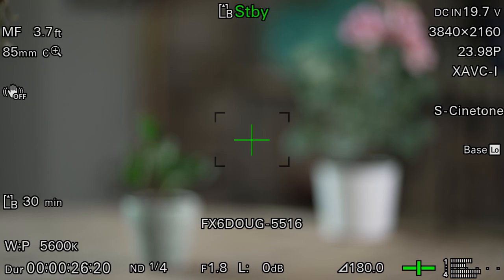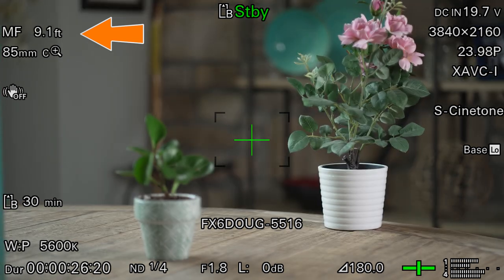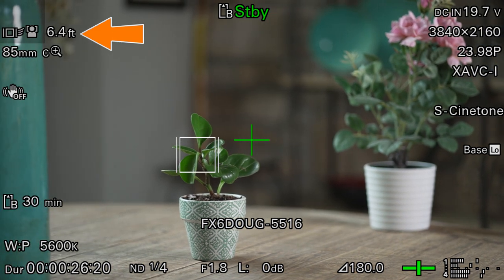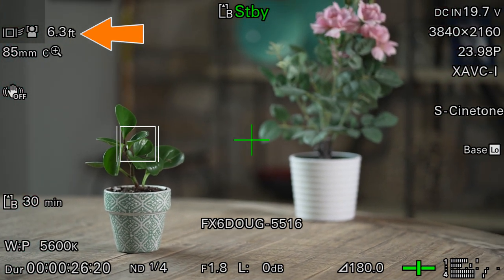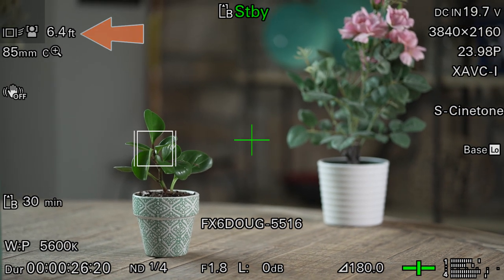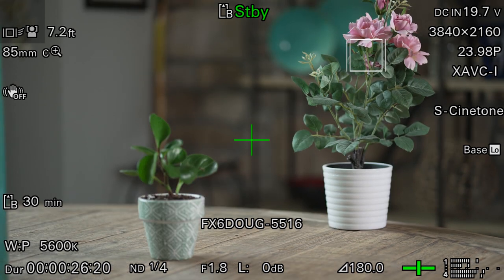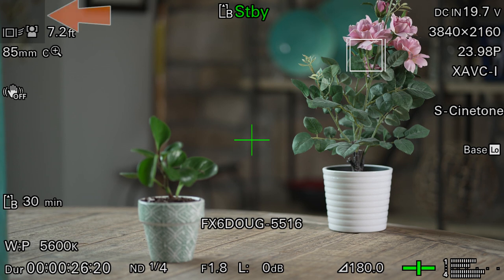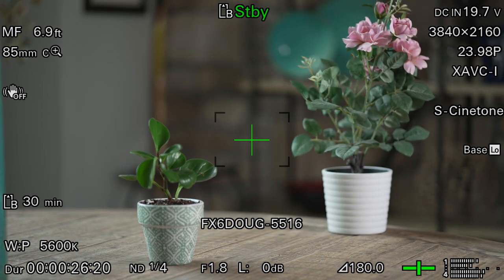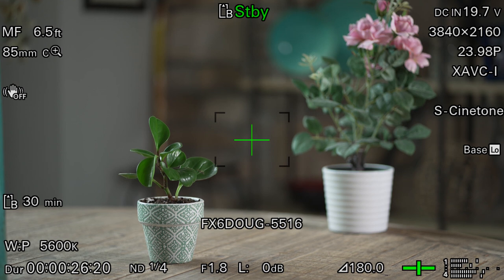Now I have the best of both worlds. I can run the camera on full manual focus most of the time — notice the MF icon up in the corner — but I can tap the LCD screen anytime I want to switch over to subject tracking. The icons in the corner have changed; technically I'm not in manual focus mode anymore, and all I had to do was tap the touchscreen to activate autofocus. I can end subject tracking the same way as before: by tapping someplace else on the screen to tell the camera to track something else, or I can tap the gray box in the corner, or I can simply turn the focus ring on the lens. And instantly I'm back in full manual focus mode, where I have 100% control and I don't have to be concerned that the lens will suddenly start focusing on its own — which is always a problem when the camera is running in full autofocus mode.